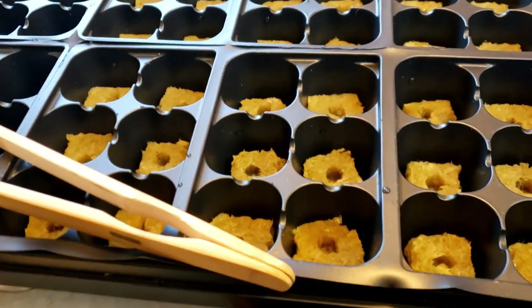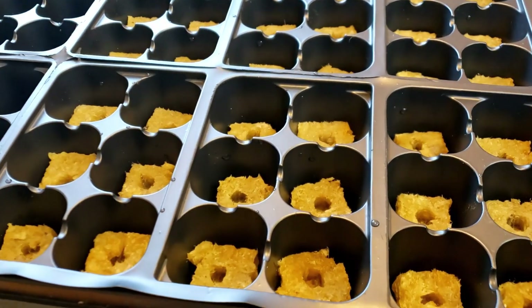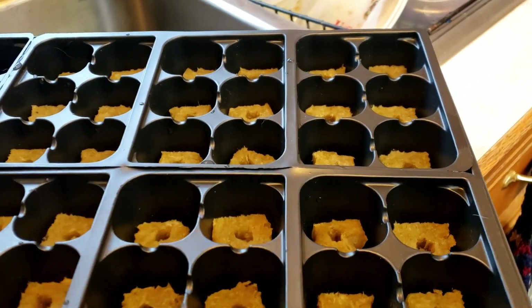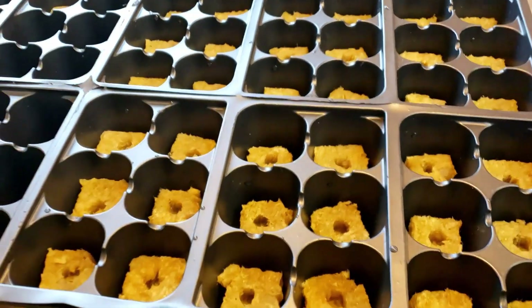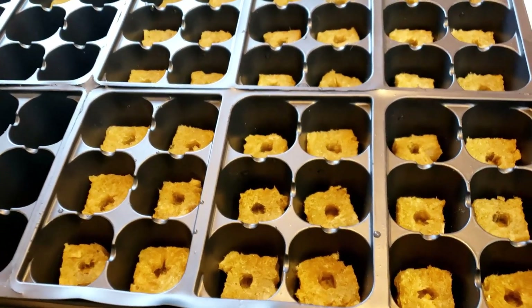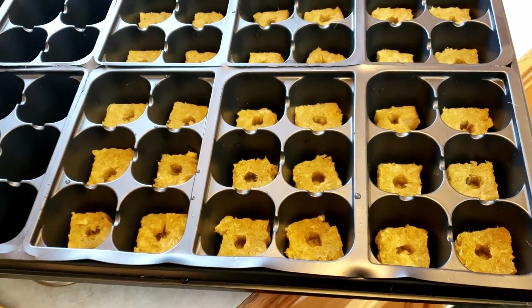This particular tray has one level with holes in it and it goes down into a reservoir. I am going to fill this all the way up and let them drain for a little while, and then I am going to plant the seeds in them.